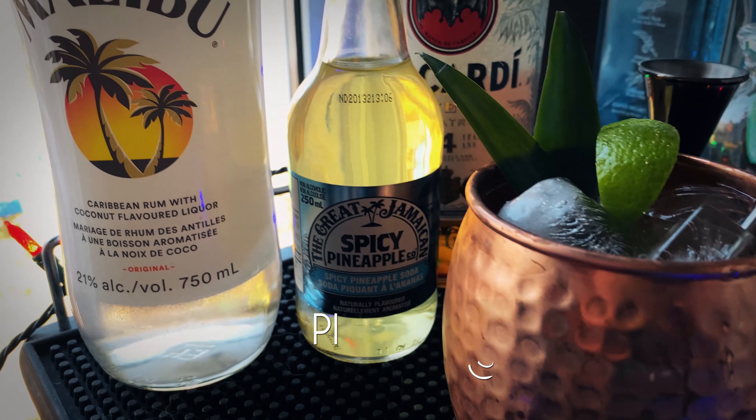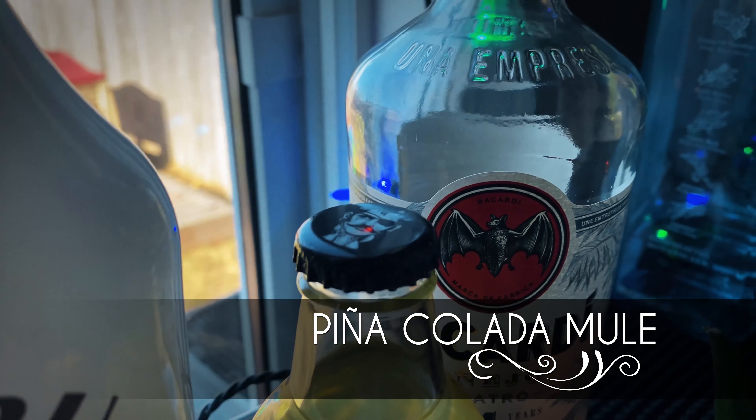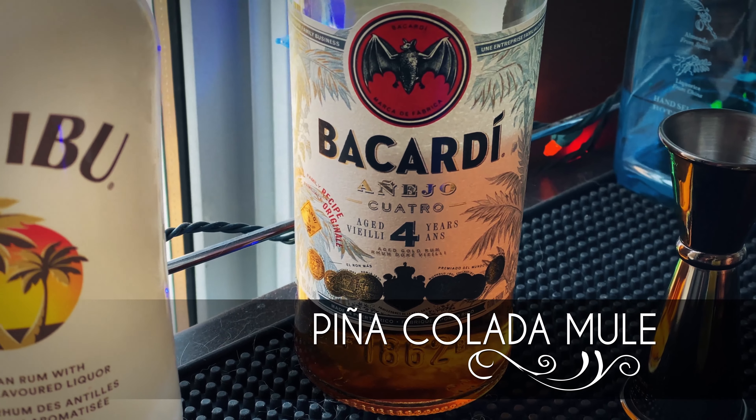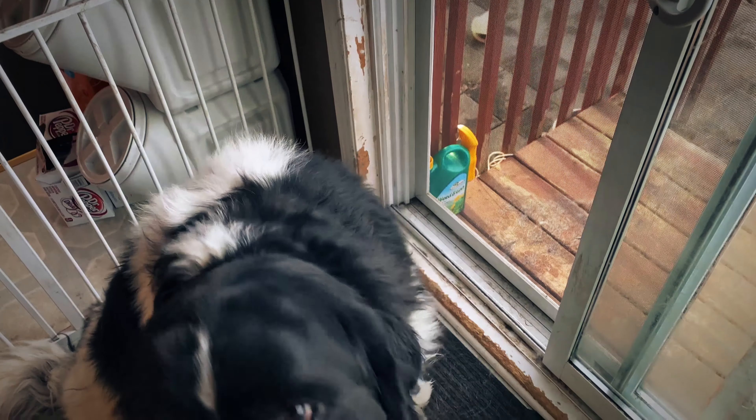Welcome back guys! Today we are making a pina colada mule. It's a Moscow mule variation that we're going to flavor with some lovely gold rum, and for our coconut flavor we're using Malibu rum. It's gonna be awesome.